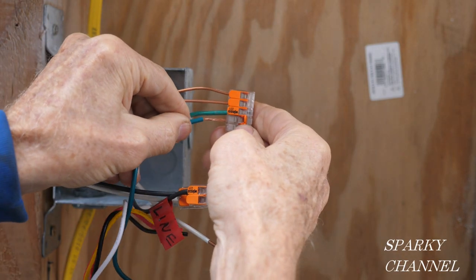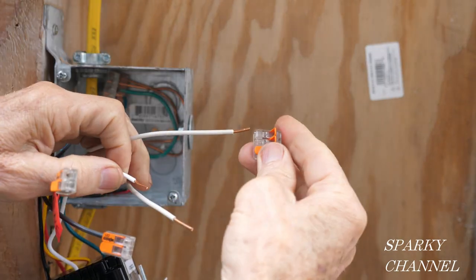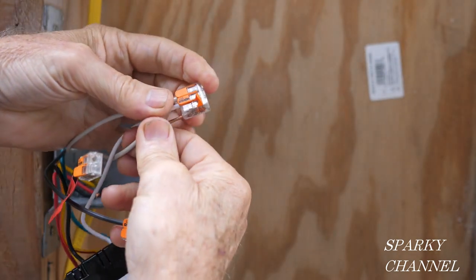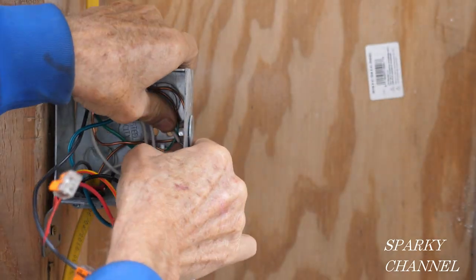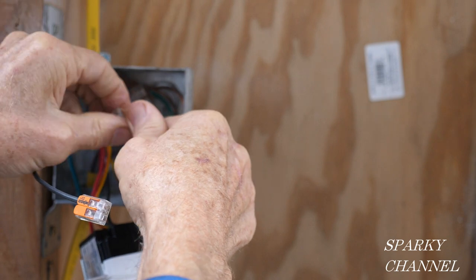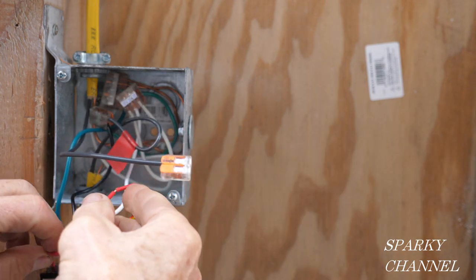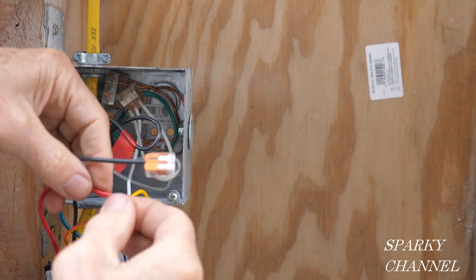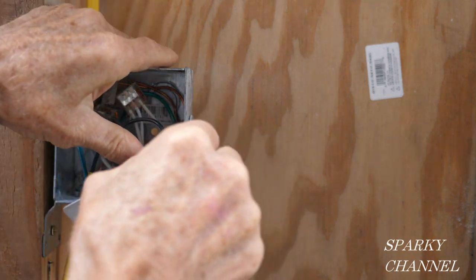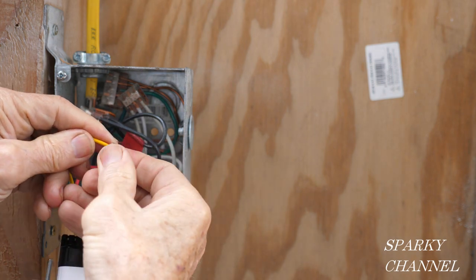I'll connect the green stranded wire from the switch to the lever nut and push it back into the box. Now I'll get the three white neutral wires together in a three-conductor lever nut and push them back into the box. I'll use a two-conductor Wago lever nut to connect the line wire we identified with the line wire from the switch, and push those back. Then I'll use another two-conductor Wago lever nut to connect the load wire we identified with the red load wire of the switch, and push them back into the box.